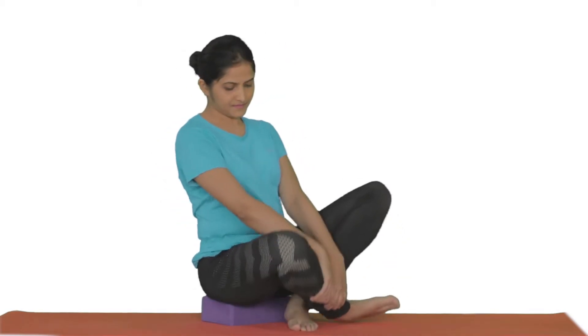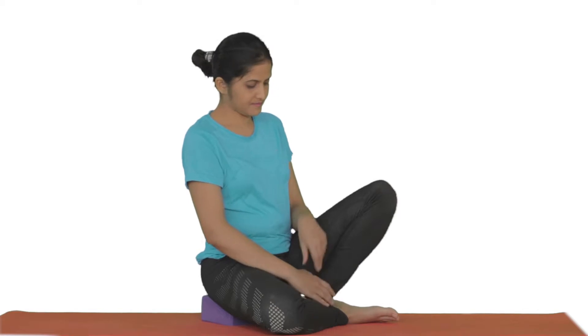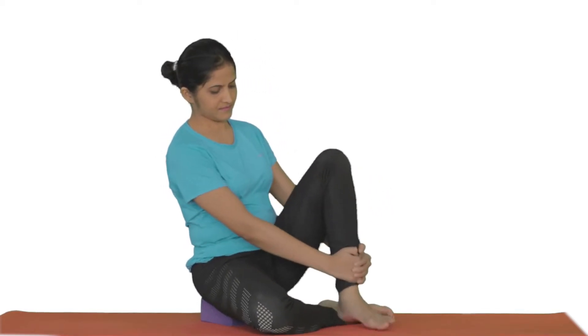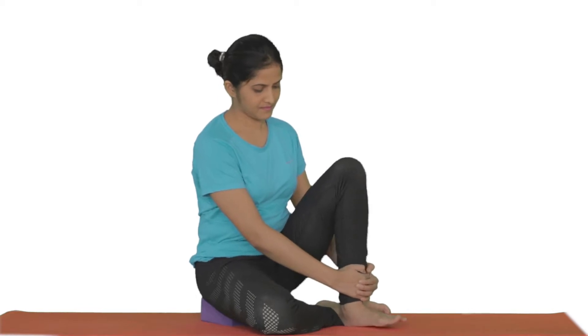To self-release the tricep brachii is simple. Sit down on the ground with one knee on the floor — say the right knee — if the problem is on your left triceps. Put your left knee up with the sole of the left foot on the floor.